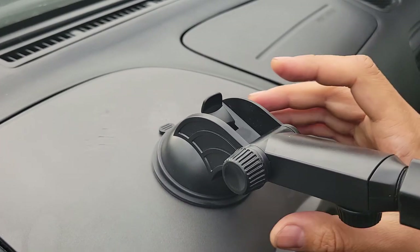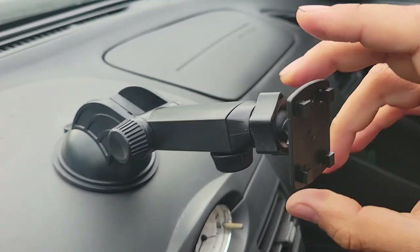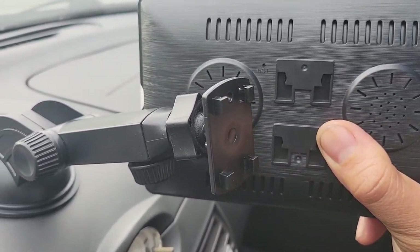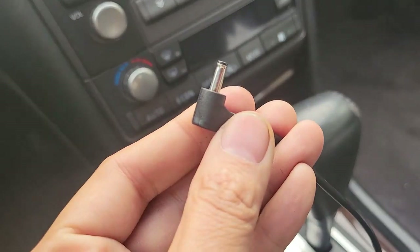I have the mount positioned on the dash, so I just need to push down on the lock. That seems secure enough. I also rotated the mounting plate this way. The receiver just slides on and down into place.